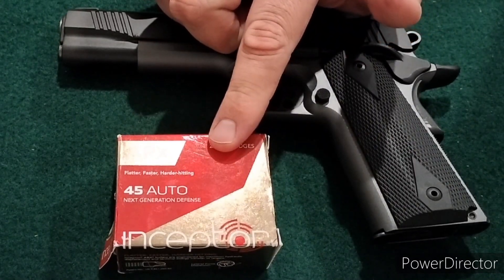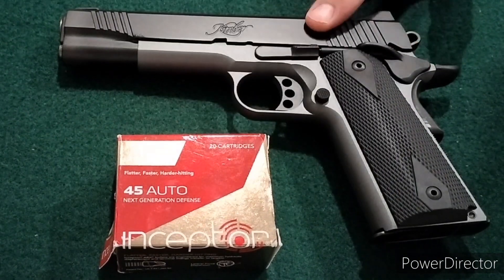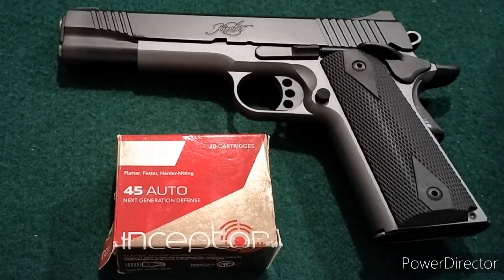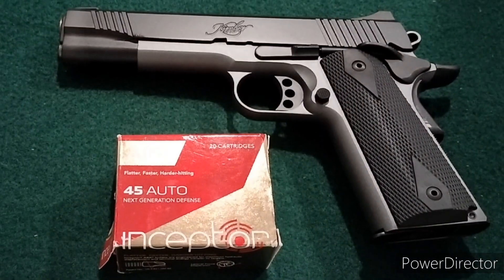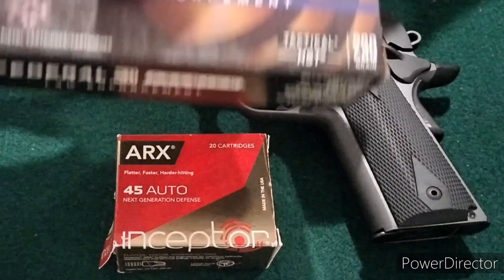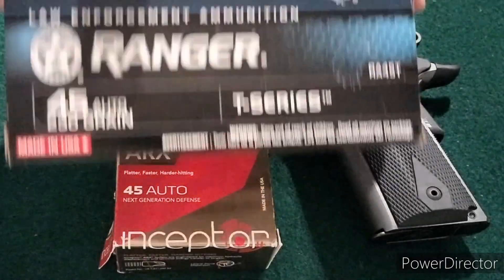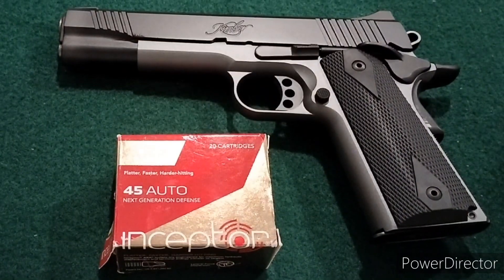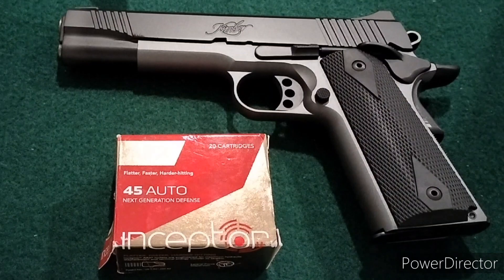I'm going to start with the Inceptor Arcs in .45. I really like them in the short barreled .380s, so I thought I'd test them here in the full-size .45, and then I'll also test them against both the 230 grain Remington Golden Sabre rounds, the 230 grain Federal HST rounds, and the 230 grain Winchester Ranger T. The question is: can these lightweight, fluted-type defensive rounds that don't expand but cause a lot of damage compete against the full-weight, fully expanding hollow points from these major manufacturers?